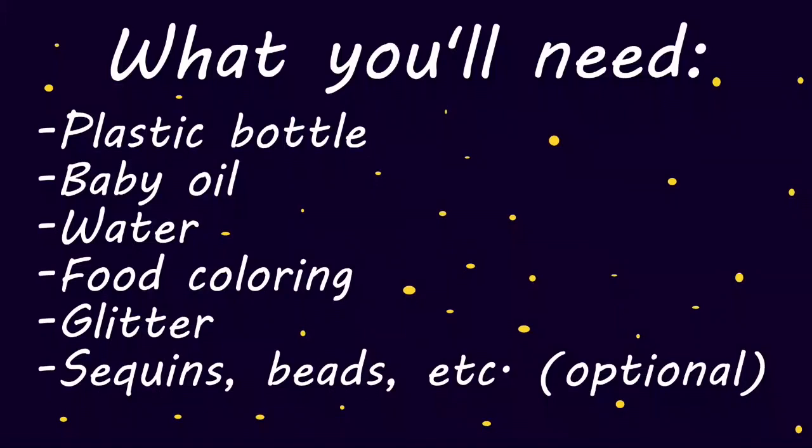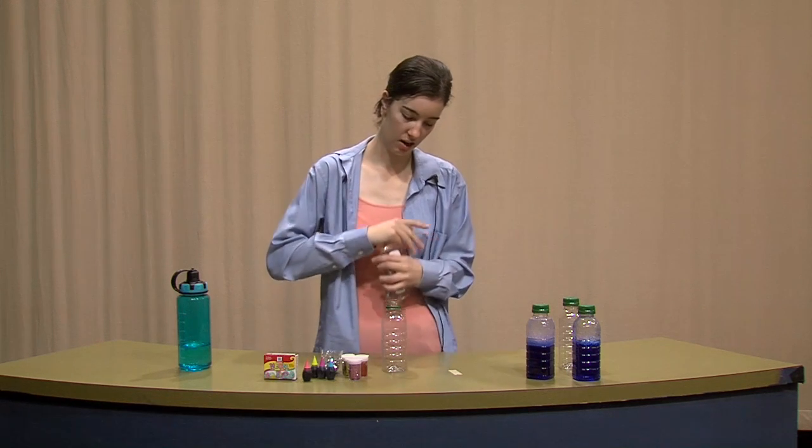What you'll need is water, baby oil, food coloring, glitter, and if you want you can add sequins, little beads, anything you want to make it yours. So what we're going to do first is add our oil.